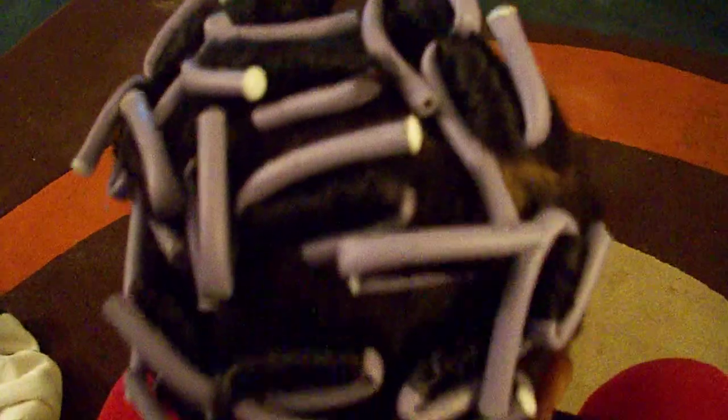She's about to go to sleep — I'm going to put a hair scarf on her hair, and when she wakes up in the morning and I take the flexi rods out, I'm gonna show you guys how it came out. Thank you!